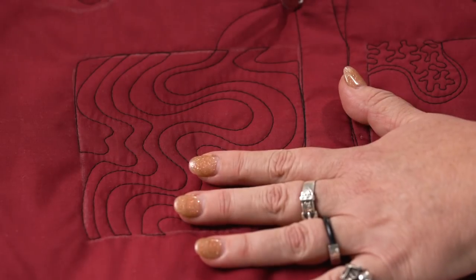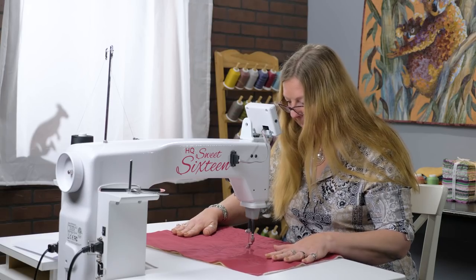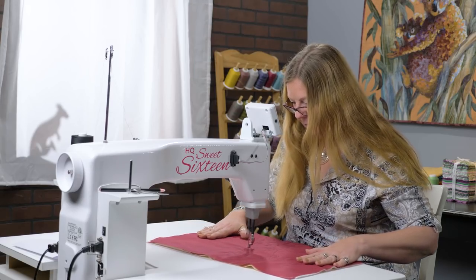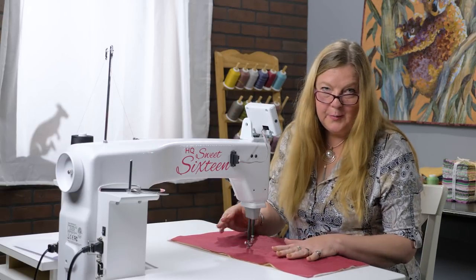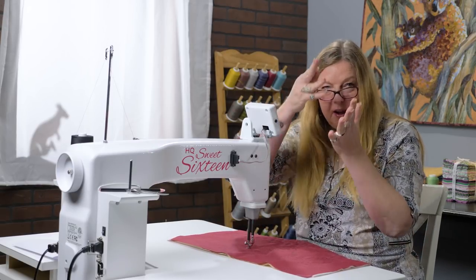One more design I'm going to share with you, and this one is an elongated stipple — a very long shape in between each of the curves.